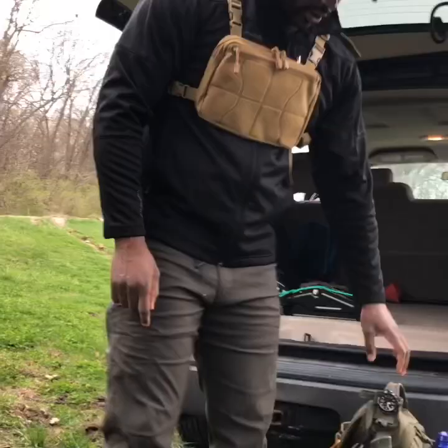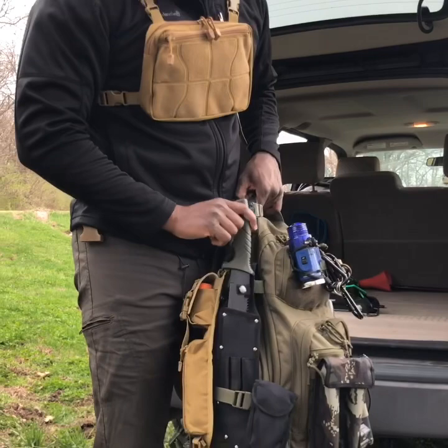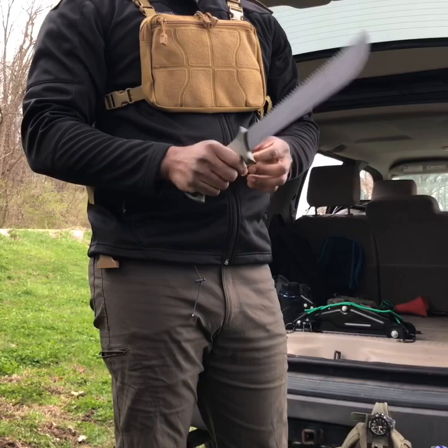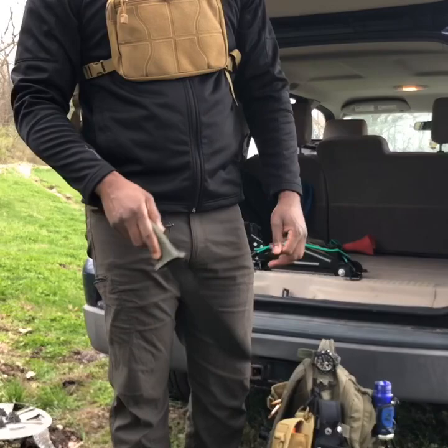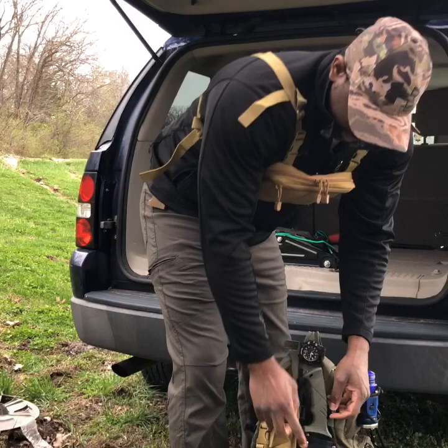Last on the outside of the bug-out bag is a two-in-one knife — it's an Ozark Trail that functions as a machete with a saw on the backside. It's probably not the best knife since it's not full tang, but on the back you have the saw and on the front you have your cutting edge. That's going to be good in the forest for collecting wood and making modifications, or building a shelter from the elements.